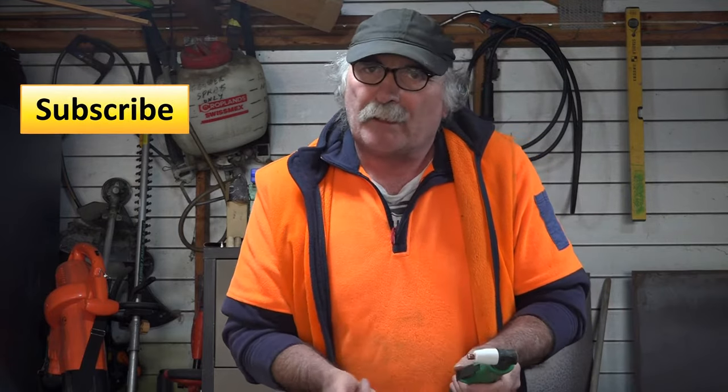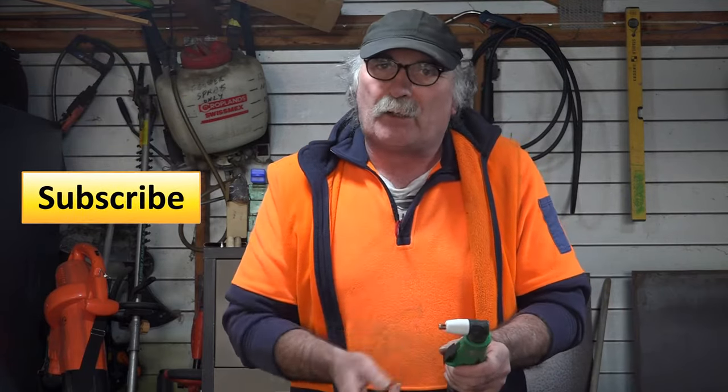Same as usual guys — like my video, subscribe, drop me a like, drop me a comment. Come say g'day in the comments below. Always remember to use the thank you button if you want to give the old fella a tip, and let's get into it!